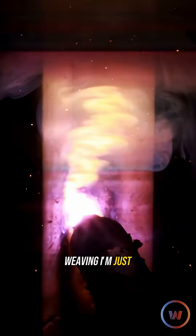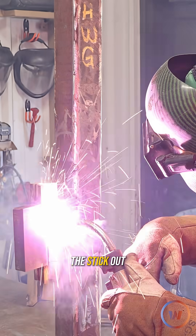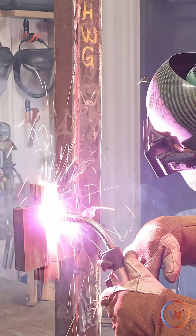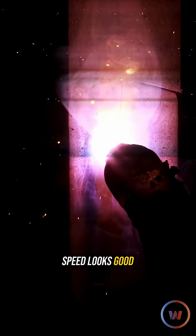I'm not really weaving, I'm just kind of washing it in. Staying at the edge of that puddle, the slag's behind me, the stickout looks good, travel angle looks good, work angle looks good, speed looks good.